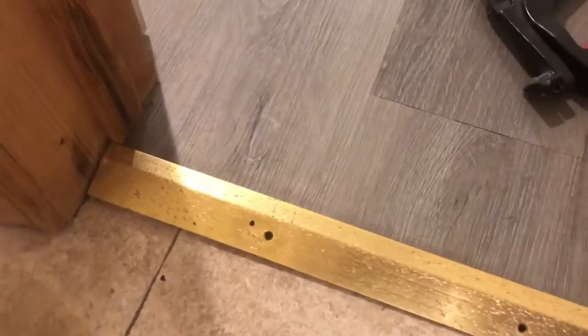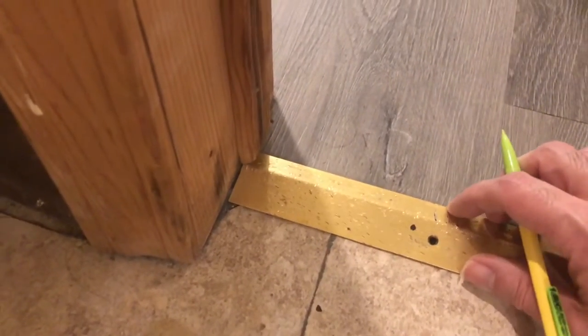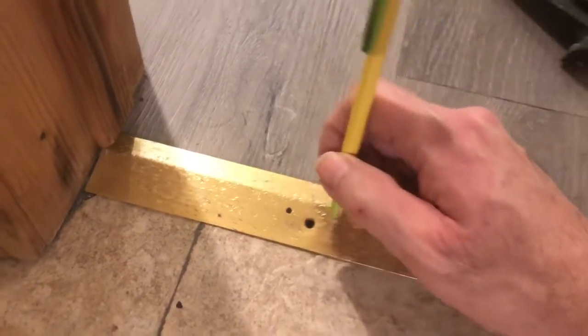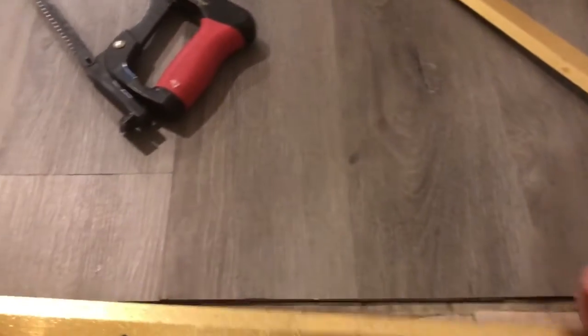Next thing you want to do is line it up so it's covering both surfaces with enough overlap on each side. Then take a pencil or marker and mark each hole. Remove the threshold — there's your marking. Then drill them all out. After you do that, obviously you want to clean any scum or debris in there. Then I'll show you how to do the fastener part.